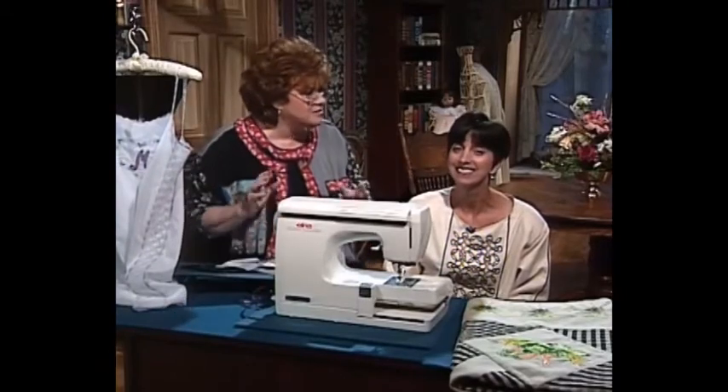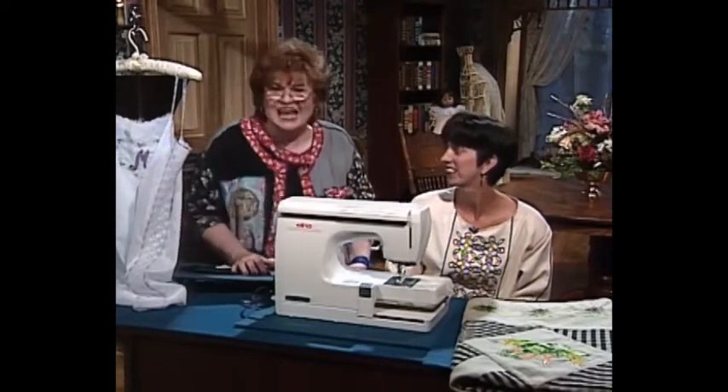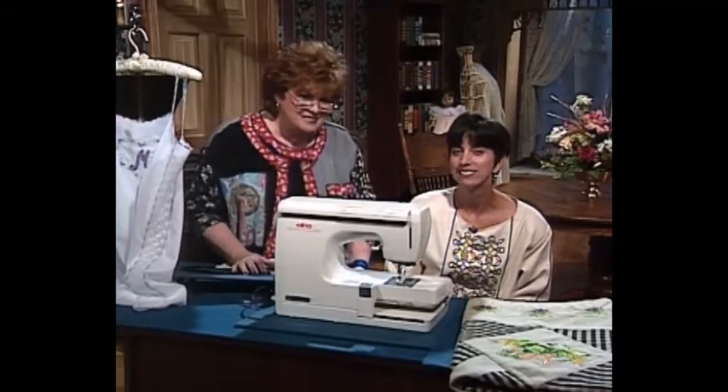Thank you so much for your tips and for your wonderful lingerie and for being here with us. And next I have a silk ribbon technique for you.